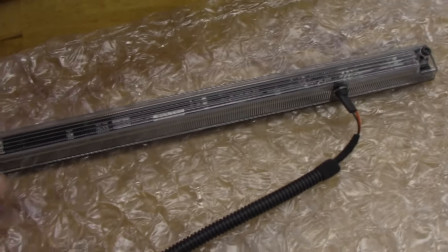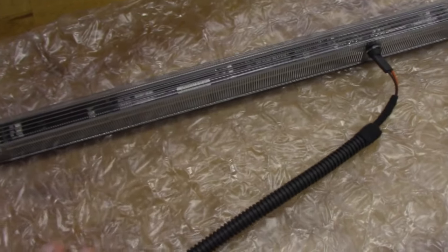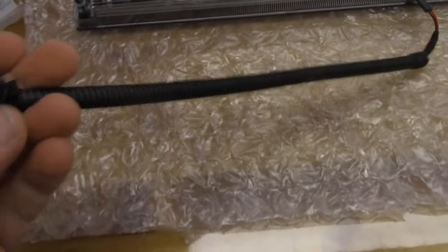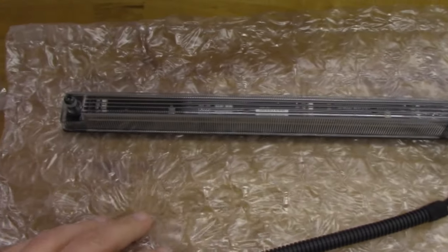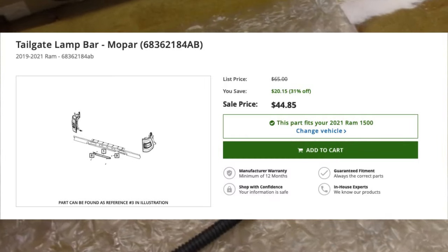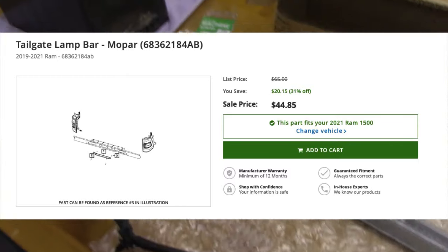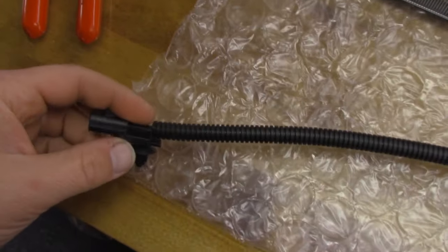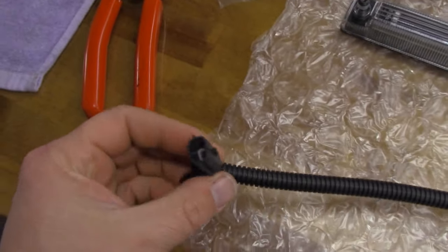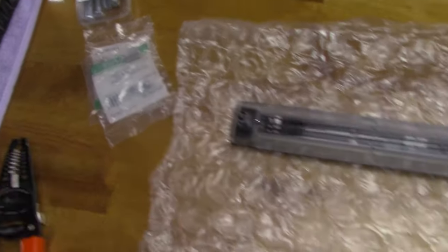This, my friends, is the rear lights off of a TRX. I went ahead and ordered a replacement part because I want to add it to my Rebel. You may be wondering what these other things are — well, we're going to have to strip some wire and do this a little differently. We don't have a plug, so that may get interesting.